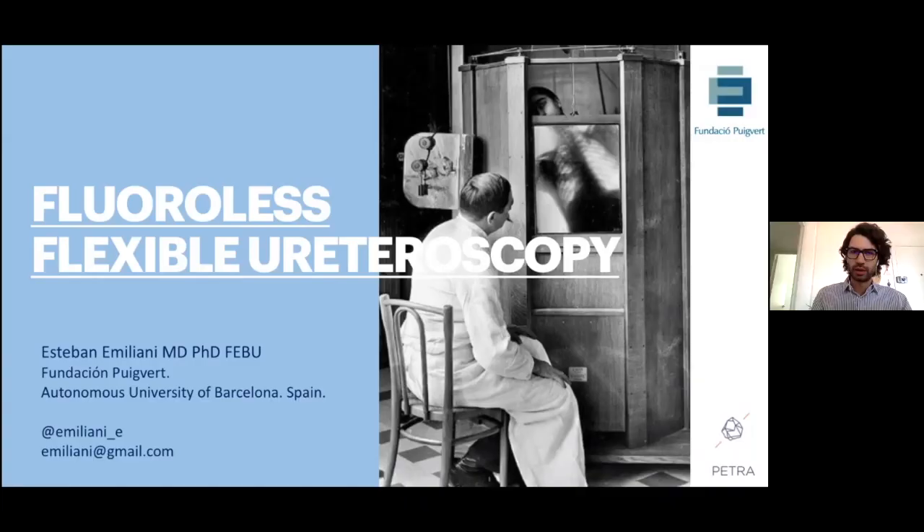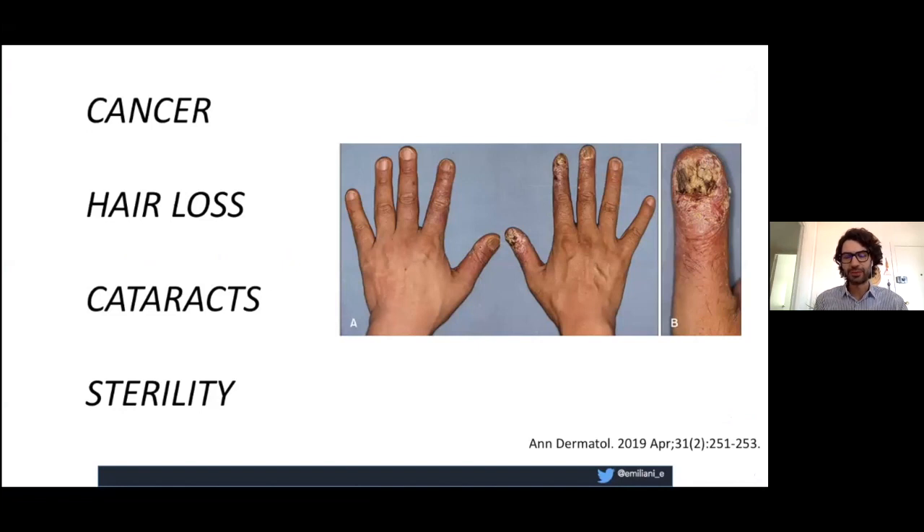Thank you. First of all, thank you to the organizers and everyone for being here. I'm going to talk about flexible ureteroscopy without fluoroscopy — fluoroless flexible ureteroscopy. I think this is a very important advance in what we do nowadays, and I think it's the normal evolution of flexible ureteroscopy.